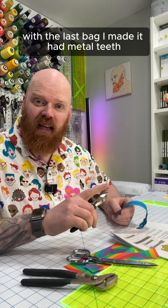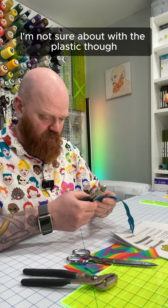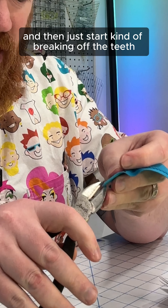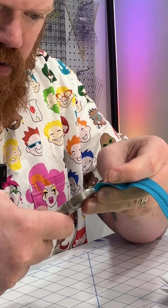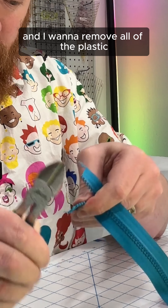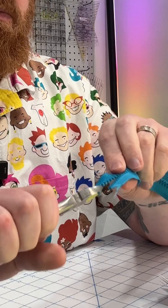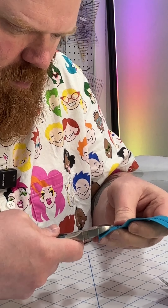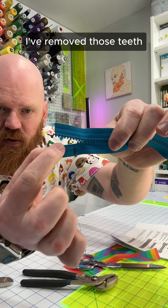With the last bag I made, it had metal teeth, and those are actually fairly easy to remove. I'm not sure about the plastic though. I'm going to open this up a little ways and then just start breaking off the teeth. I want to remove all of the plastic without really damaging the zipper tape. I should probably be wearing safety glasses. There you can see on this bottom here, I've removed those teeth.